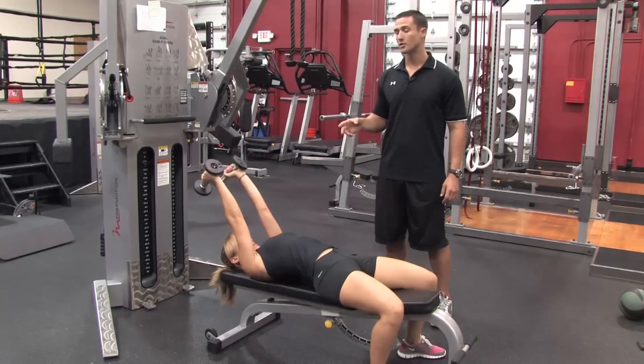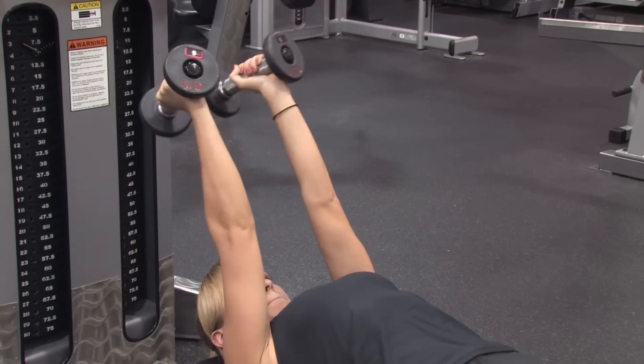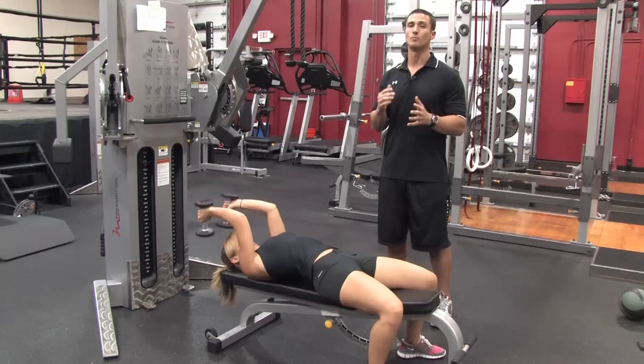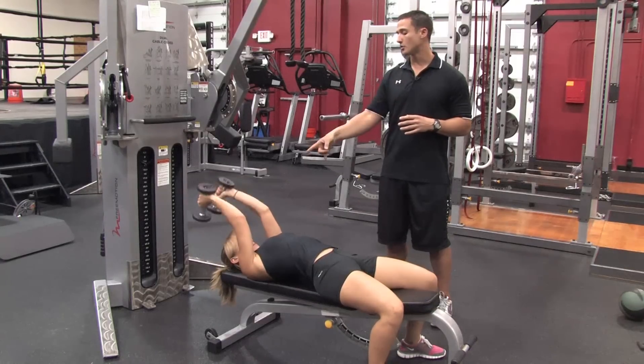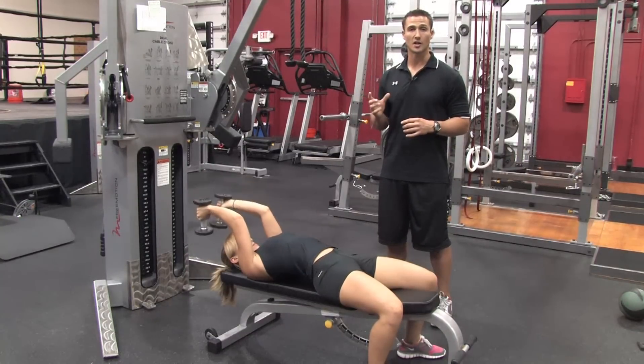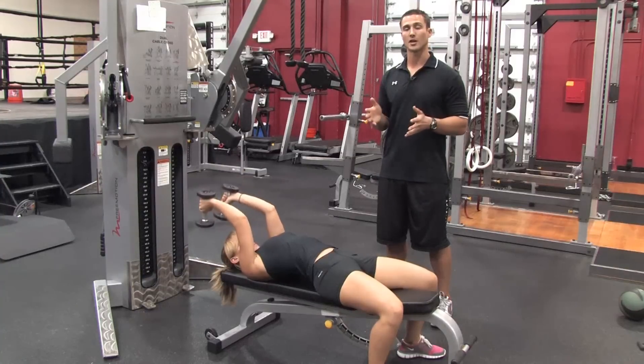She's going to use a pair of dumbbells. As we use dumbbells, we're going to challenge balance, stability, and coordination, because you have to coordinate each dumbbell moving at the same time. As you can see, Stephanie's only bending and extending right at that elbow joint — there's no rotation at the shoulder. She's doing a pattern where she's moving both arms at the same time.